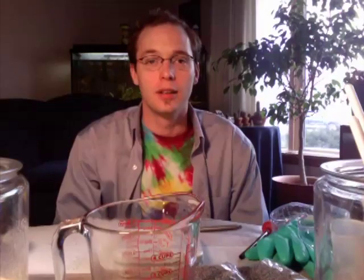I figured out that we need at least 11 to 15 ounces of liquid. Because milk has a lot of sugar in it, the sugar can caramelize when we add lye to it. To minimize caramelization, I like to add the lye to just plain water first, let it cool down, and then add that to the milk. We're going to use seven ounces of water for the lye, then add that to eight ounces of heavy whipping cream.